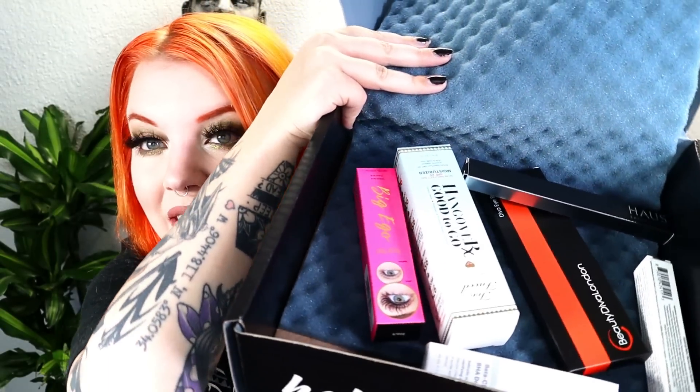Now let's see if the premium box lives up to its $35 price versus $25. The theme this month is Lucky because Saint Patrick's Day is in the middle of the month. Right off the bat I can already see two brands I'm a fan of inside this box.